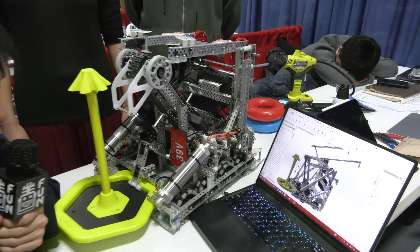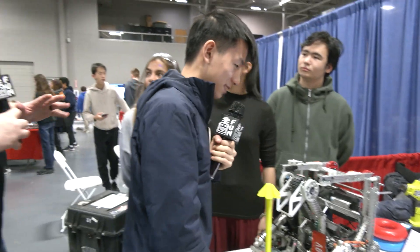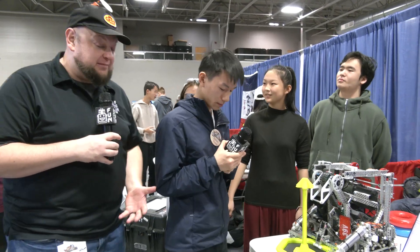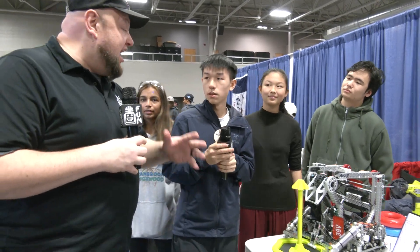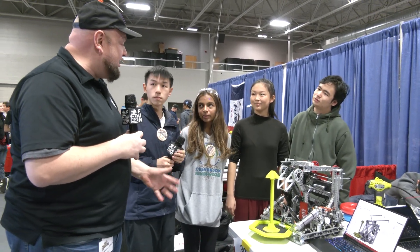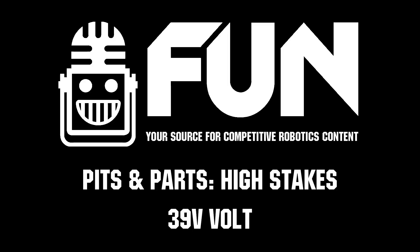Lots of great stuff going on with this team — 39V, thank you so much for telling us more about it. You have nine teams here, which is awesome to see the great support this program is getting. We can't wait to see how your team does and all the other teams from 39V throughout the rest of the season. Good luck to all the teams!